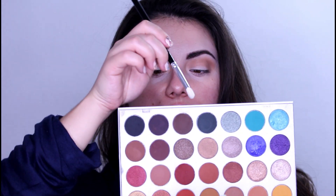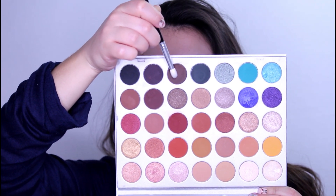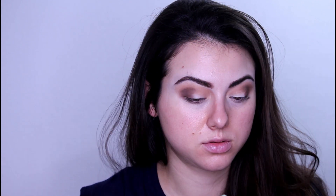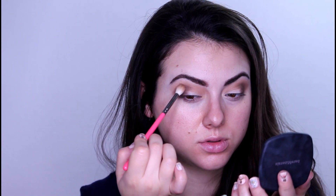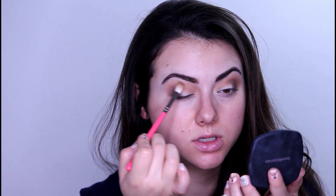After that I will go for the shade Central Park, applying it right here. Then I go back with the first brush and I just blend the edges. I blend it upwards.